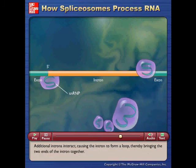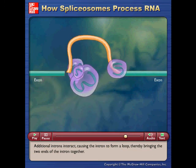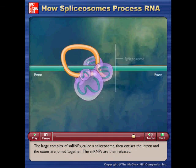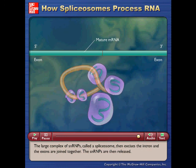Additional proteins interact, causing the intron to form a loop, thereby bringing the two ends of the intron together. The large complex of snRNPs, called a spliceosome, then excises the intron and the exons are joined together. The snRNPs are then released.